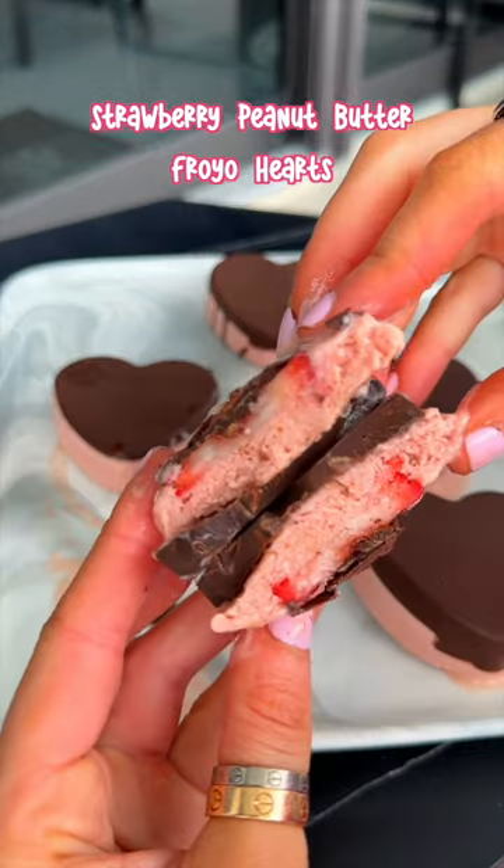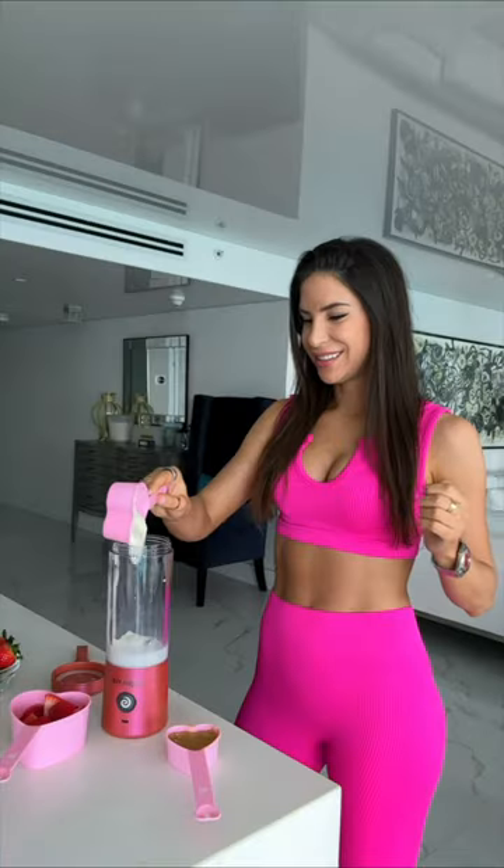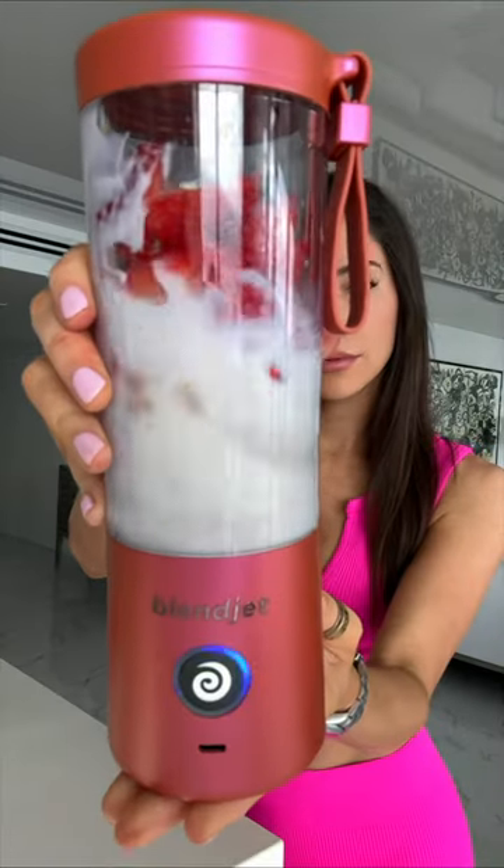If you have a sweet tooth, this recipe is for you. First, a little milk, yogurt, peanut butter, and some strawberries. I forgot the honey.